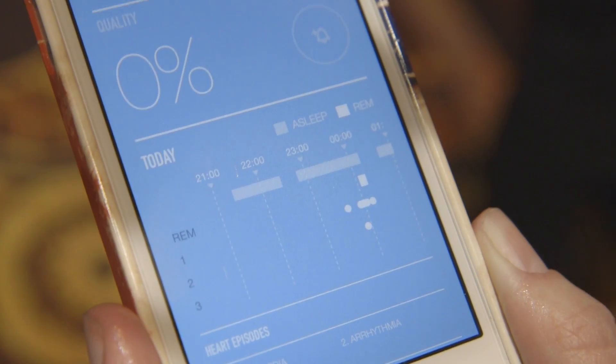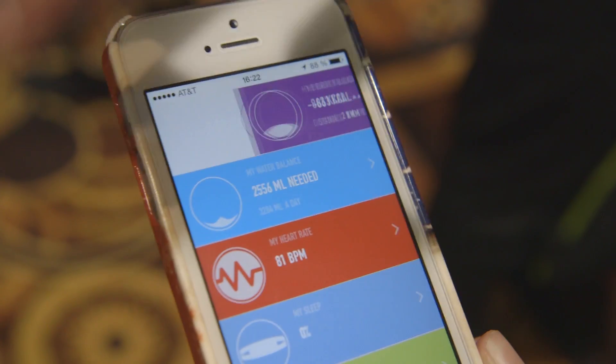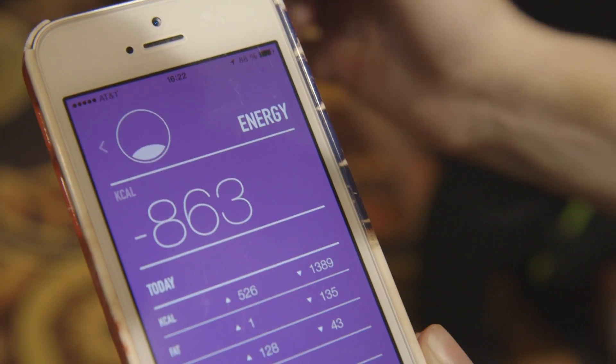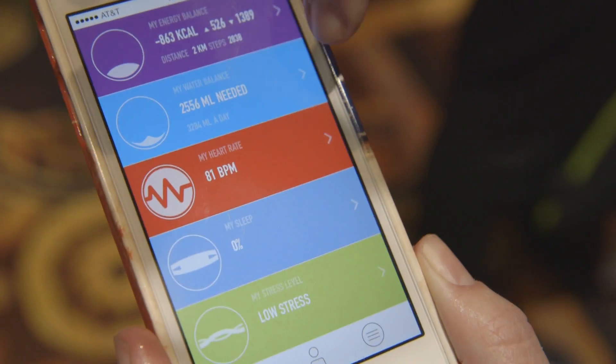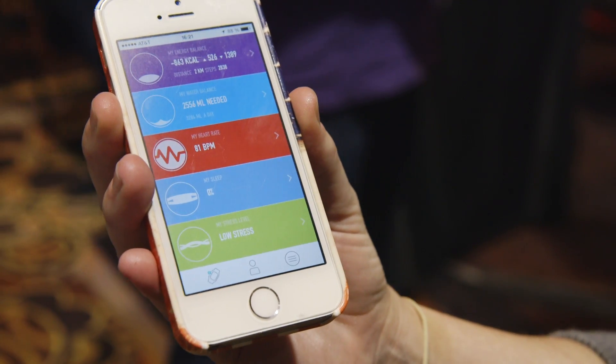The app on the phone measures a couple of things: it measures calories, sleep, stress, and hydration. This was an Indiegogo project, and the folks who backed it will be getting their units at the end of the month.